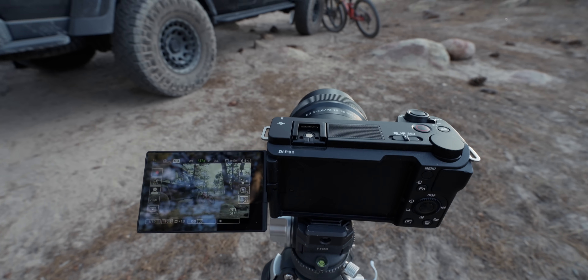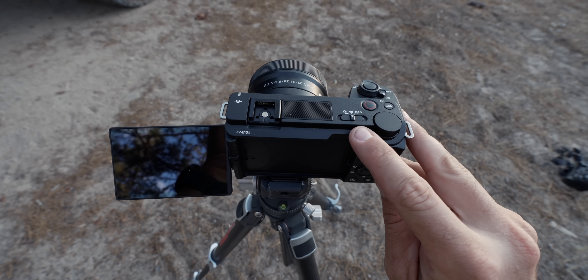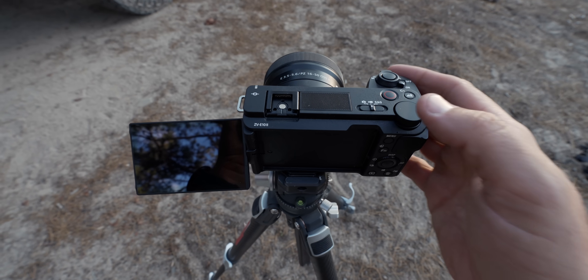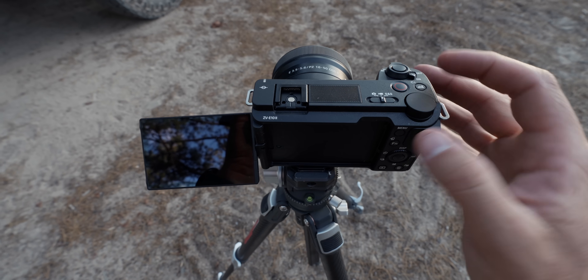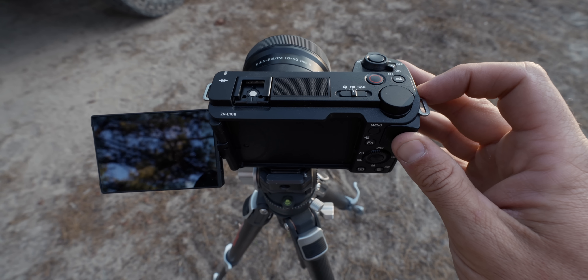All right, let me show you some interesting features on this camera. How you control between photo, video, and S&Q mode is right here, so you can flip between these different modes while shooting. S&Q mode covers slow motion and time lapse. When you're in auto mode, you have automation features that make shooting videos much easier.